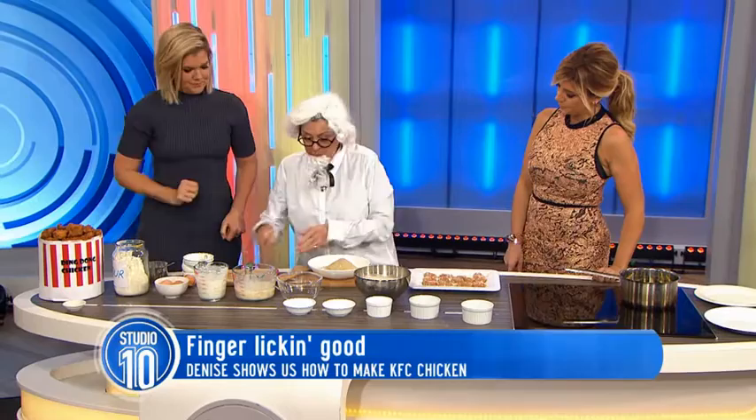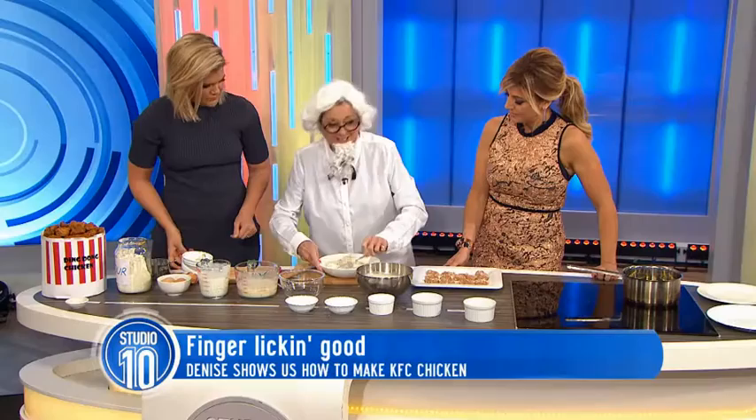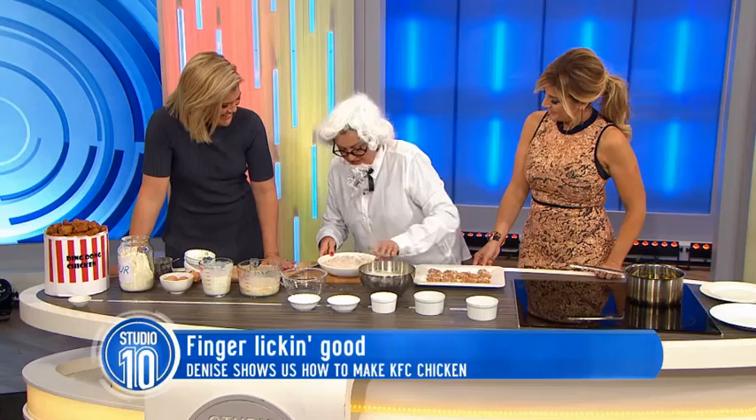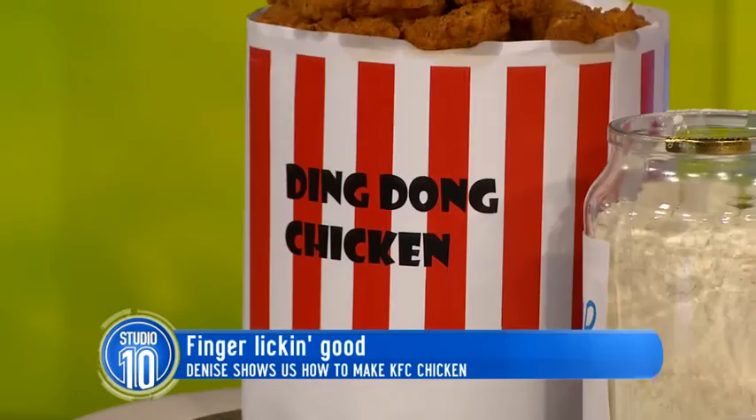Now we mix that. It does smell good, doesn't it? I'd actually like a bigger bowl to get this going. It's going to be finger-licking good. So tell us, Colonel Sanders, how did you come up with these 11 secret herbs and spices? My grandmama passed the recipe down to me, and I did it then and I'll do it again.